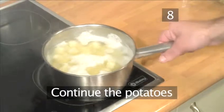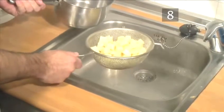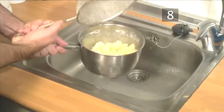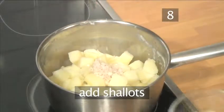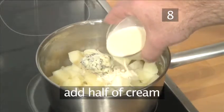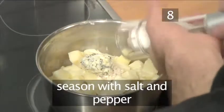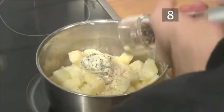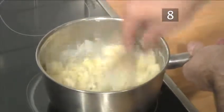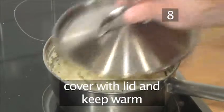Step 8. Continue the potatoes. Drain the potatoes well through a sieve in the sink. Quickly shake it to remove any remaining water, then place the potatoes back into the pot. While the potatoes are still hot, add the shallots, the truffle butter, and half the cream. Then season well with the salt and pepper. Using the whisk, whip it all together until smooth. Tip: use the remaining cream if you need to reheat the potatoes. Then cover the pan with the lid and keep it warm.